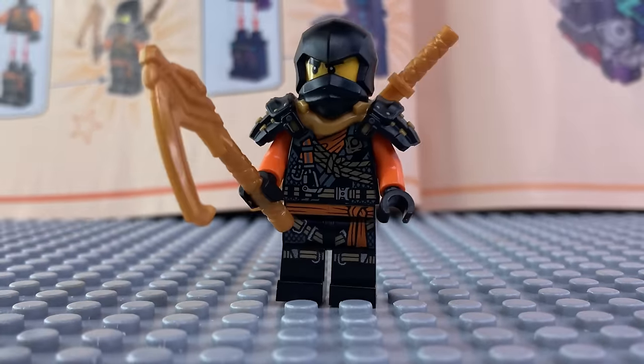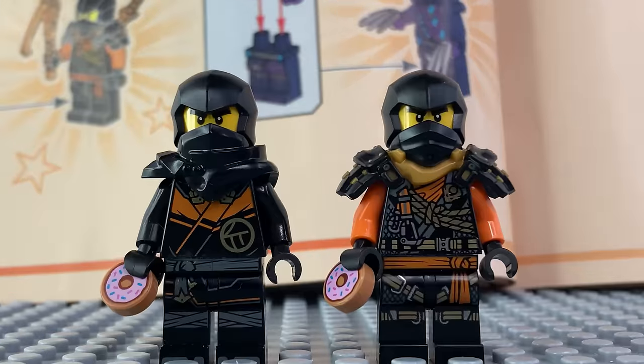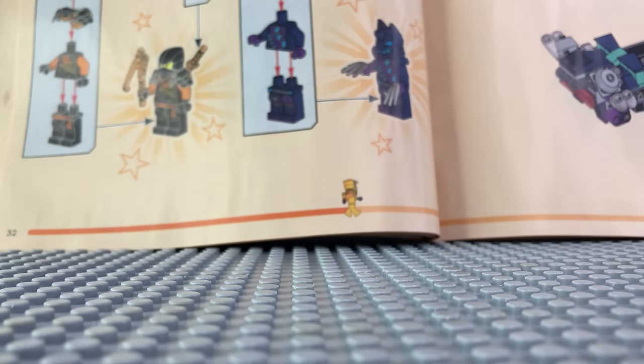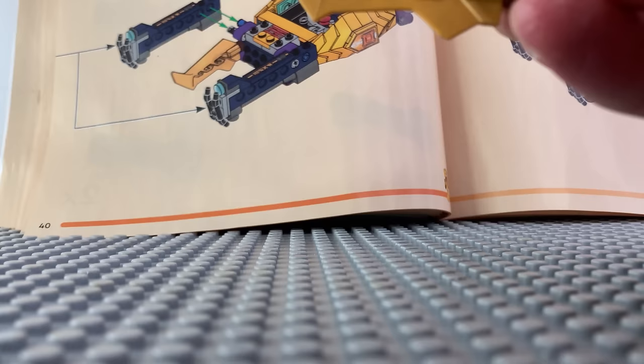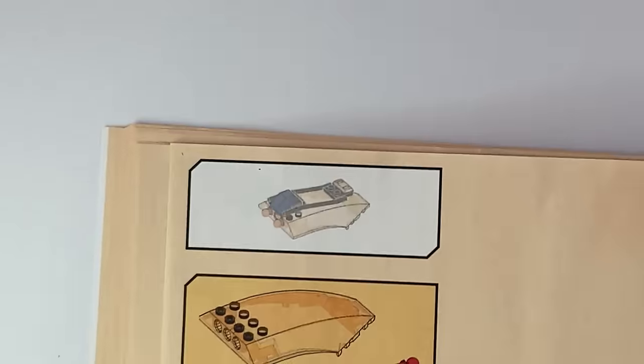Now we'll open the bag to get Cole and the werewolf guy. Cole got his new climber suit that looks really nice — I like the details on the mask, almost looks like a samurai. Back to the buggy, you have to add these two parts to the front, with these two swords, this yellow piece that looks like a rail, and the orange windshield.